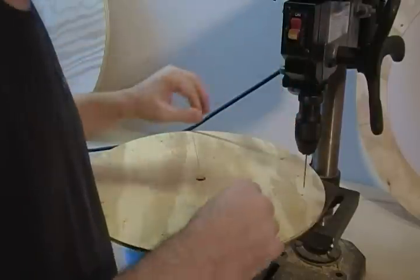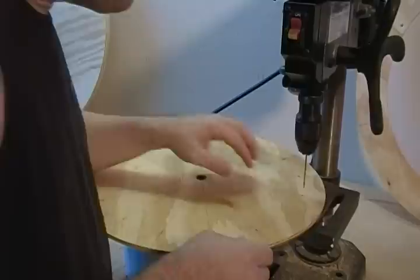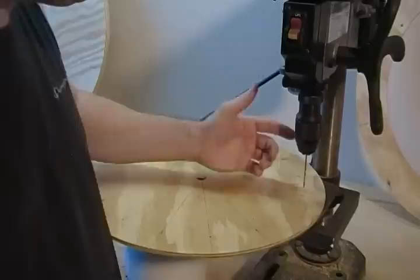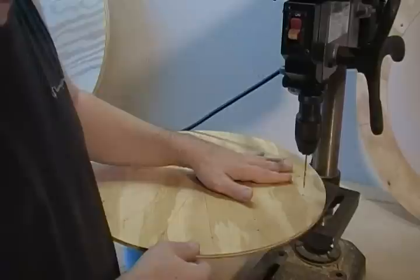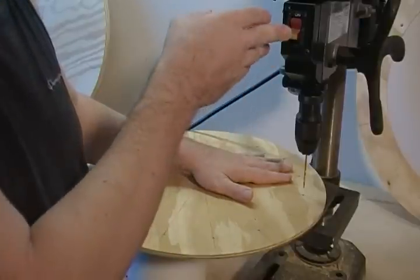And real quick, for those of you — most of you are probably familiar with this, but if not — your drill is going to want to walk right into your center punch mark, and so much so that it'll actually pull your part over to it. So the trick is just kind of let it stay loose and let it walk into center there.